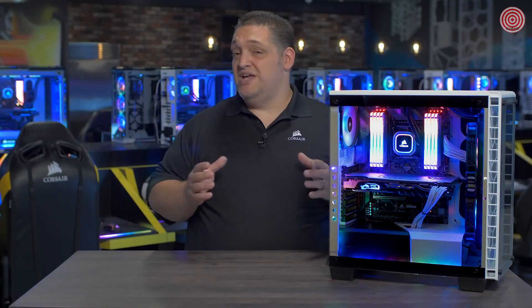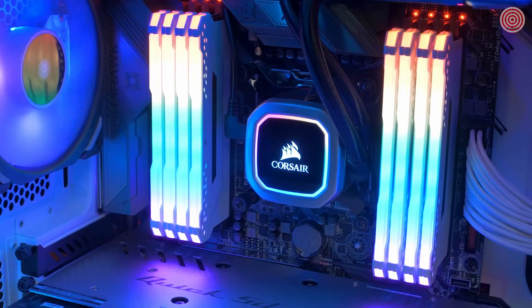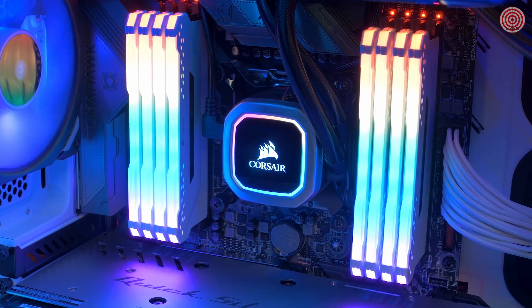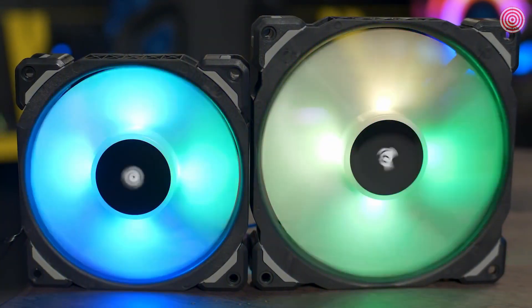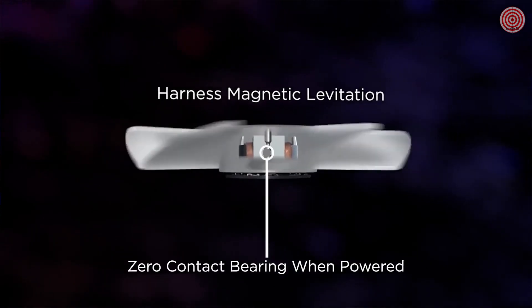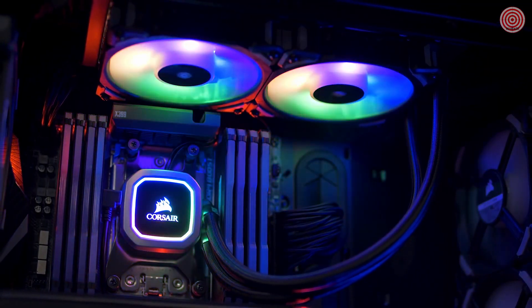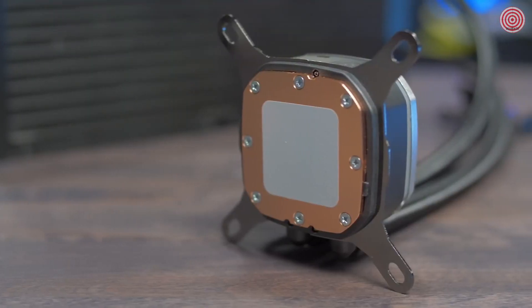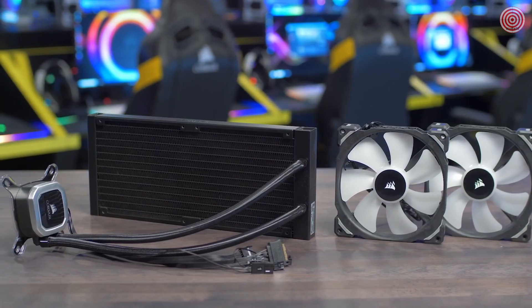Experience Corsair's best ever liquid cooling performance with our Hydro Series RGB Platinum Coolers. Hydro Series Platinum features vivid RGB lighting and is built for extreme CPU cooling performance. Our Hydro Series Platinum Coolers come equipped with ML Pro RGB fans with magnetic levitation bearings, so you can have outrageous performance at low noise levels. And with four hub-mounted RGB LEDs, they look as good as they perform. Our Hydro Series Platinum Coolers have a thermally optimized cold plate and a low noise pump design for quiet yet high performance cooling. Platinum also has a zero RPM fan mode.